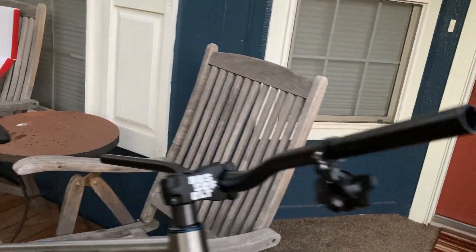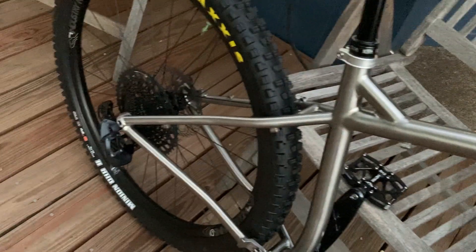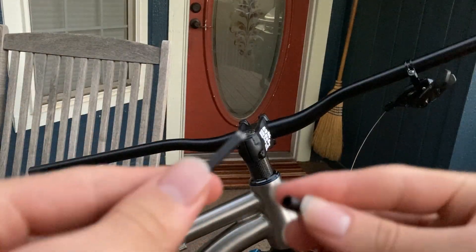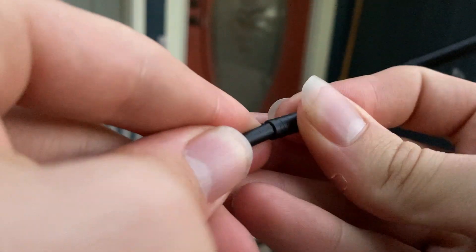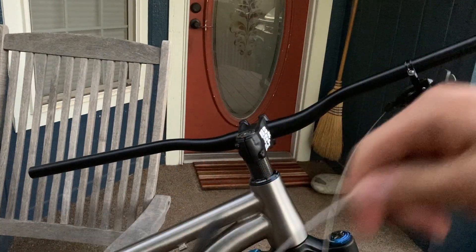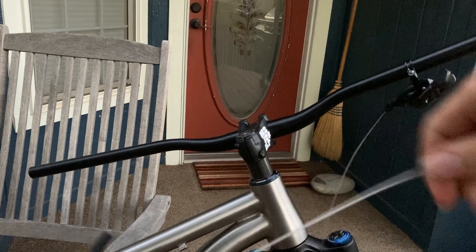Now we can go ahead and take some cable housing and put this raw cable through the housing, then measure out the length and cut everything to length as we route the cable on the frame all the way down to the derailleur. Taking the raw cable housing, we'll fit one of these little plastic — sometimes metal — ends that just press onto the end there.